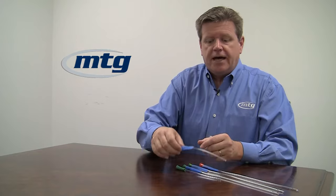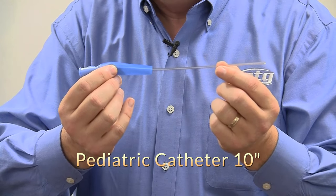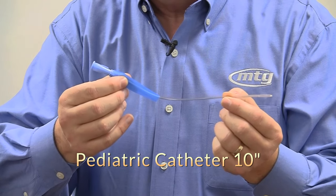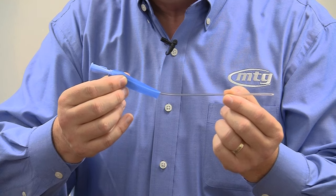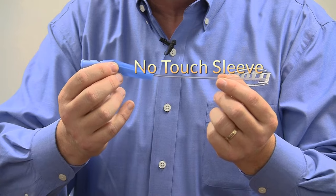Let's look at each of the individual catheters we offer. The pediatric style are 10 inches long with the appropriate color-coded funnel. This one happens to be an 8 French, because it uses international color-coding. The pediatric products do come with a no-touch sleeve.